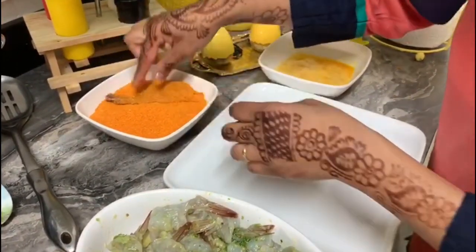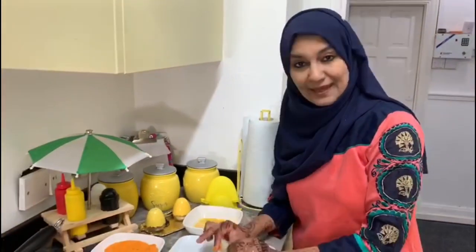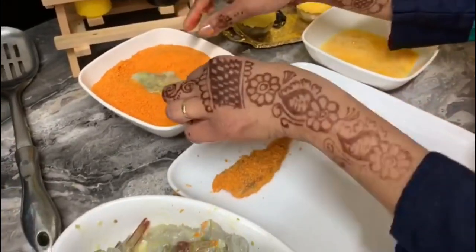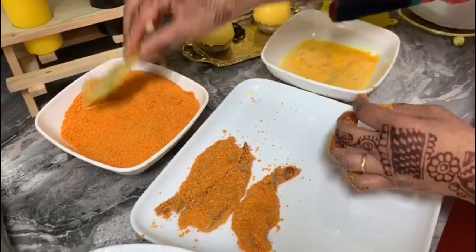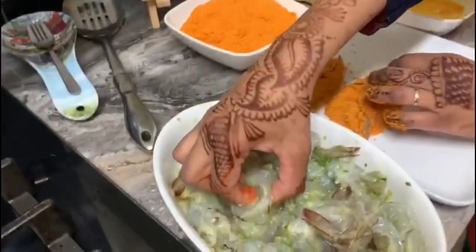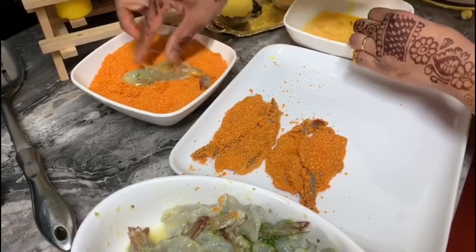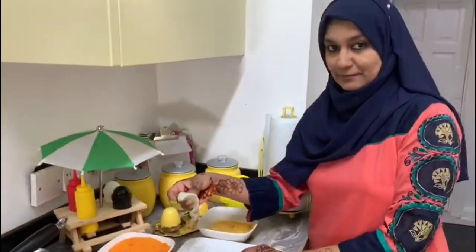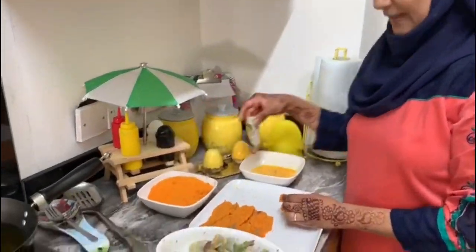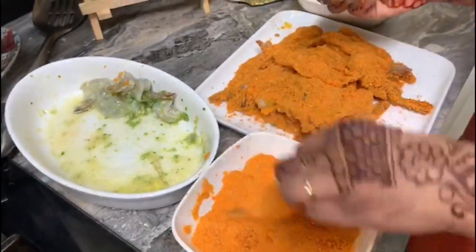And then breadcrumbs - that's it. You can prepare these and freeze them as well. It's very easy - just when you wish to eat, you prepare your prawns and get your ingredients. Everything you find in your home. It's just a snack - very delicious and crispy. I'll come back when I've finished putting on the egg wash and breadcrumbs.